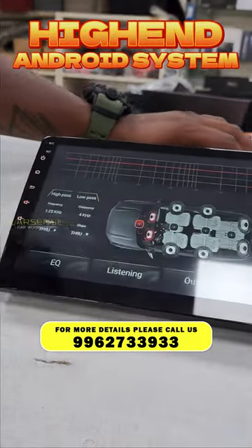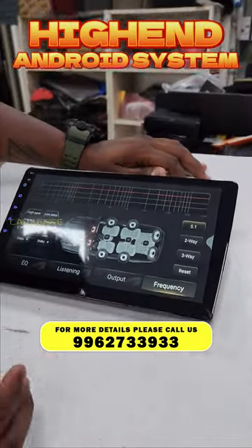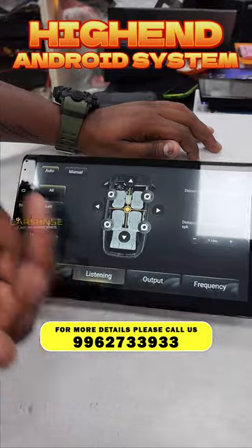We can perform all audio adjustments including high-pass filter and low-pass filter, as well as frequency adjustments and frequency setup. We can also configure the listening position — left, right, or any speaker.